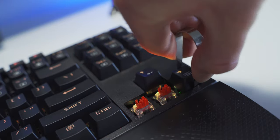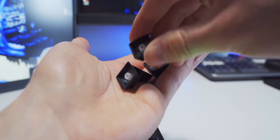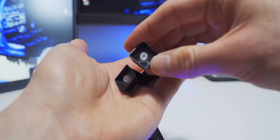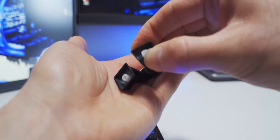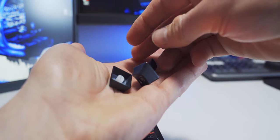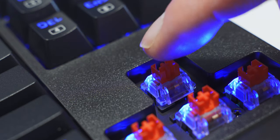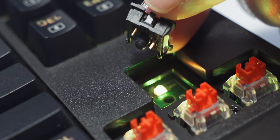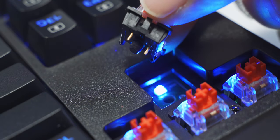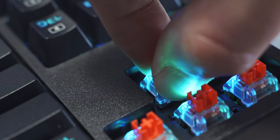Key caps are all removable and replaceable. I couldn't find any official info on the material, but they feel really sturdy and grippy. It's possible they're just basic ABS plastic, but if so, they're a really well-made ABS key cap. This board uses red linear switches with 40 grams of force and a two millimeter actuation point. There is a little bit of wobble, but it's really not all that bad. And it's fully hot swappable, so you can replace these with other Red Dragon or OTEMU switches.